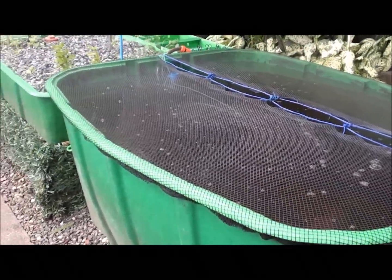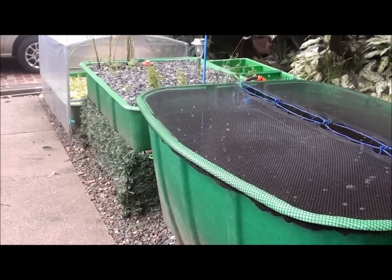So there you have it — the Maid Cascade System with added filtration.